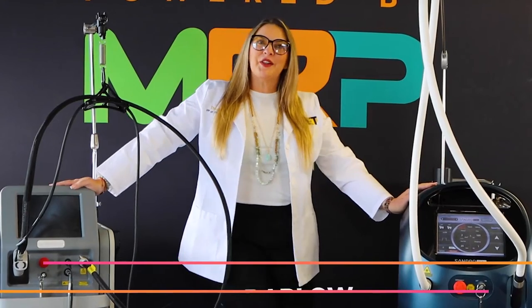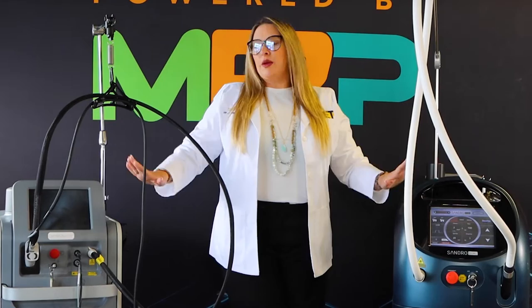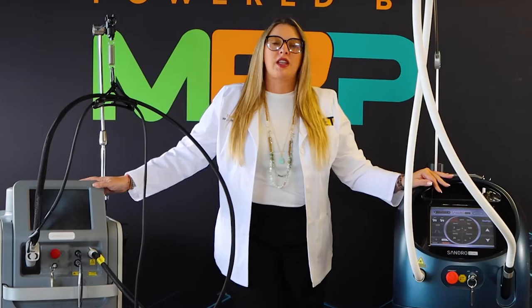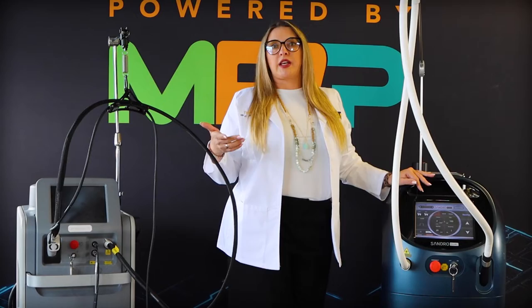Hi, Thea Darla here with MRP, and today we're doing a comparison of the Gentle Max Pro and the new Sandro Duel from Wantech. Anyone who's familiar with the Gentle Max Pro or even the Sinusura Elite knows that it's a combination of 755 and 1064 nanometer lasers, so we can treat all skin types for laser hair removal, vascular lesions on the legs, pigmentation, and laser facials.